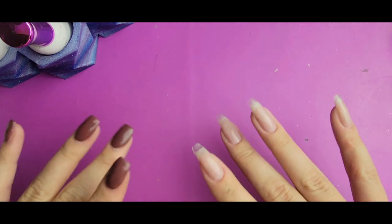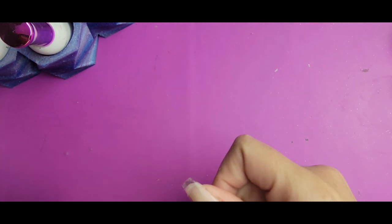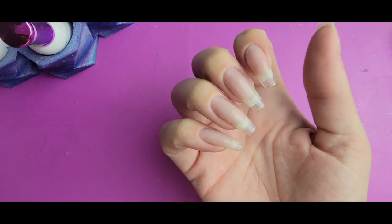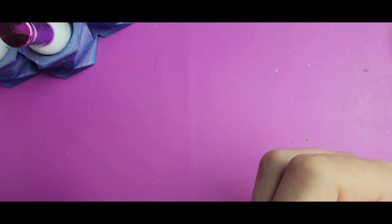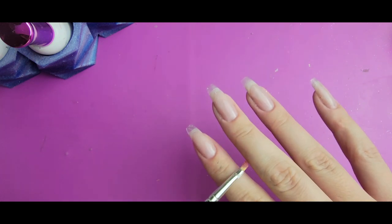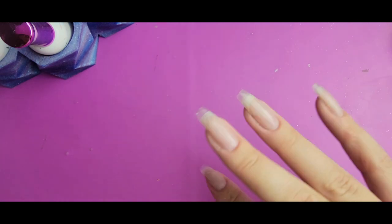Hi everyone, Melissa here. I'm back with another Halloween creepy inspired design. Today I'm going to be doing kind of like a bloody tips design. I'm going to be using my activator with dip powder technique that I used to do blood splatter last year, but hopefully I can improve upon my technique. I wasn't completely happy with how it turned out last year, so hopefully it'll look a little bit better this year. I think this design is gonna look really cool and creepy.